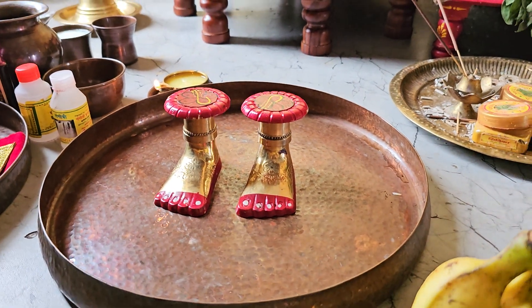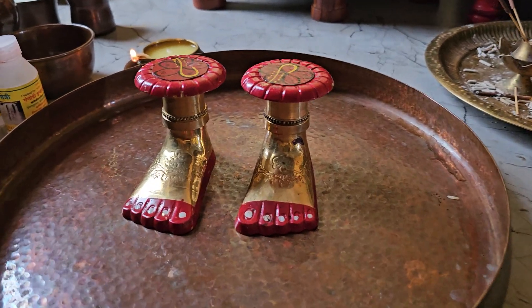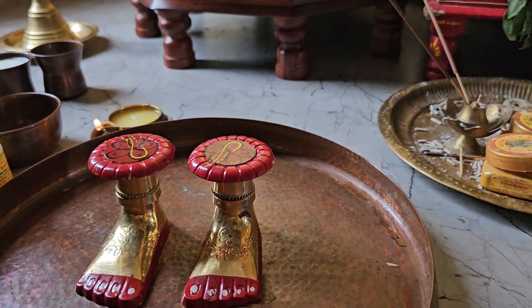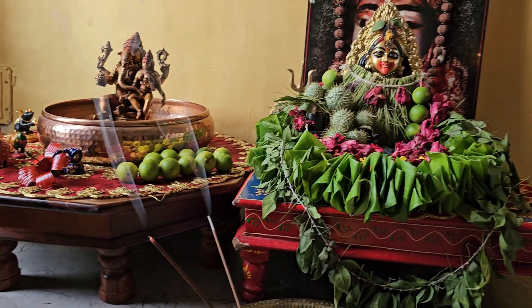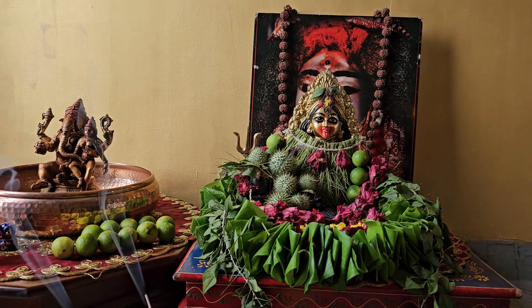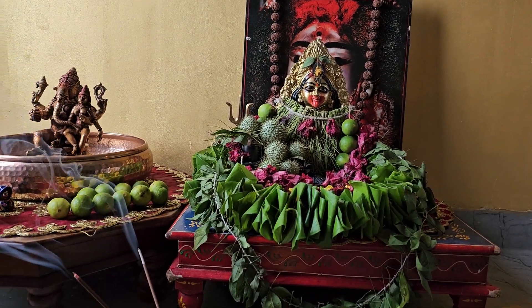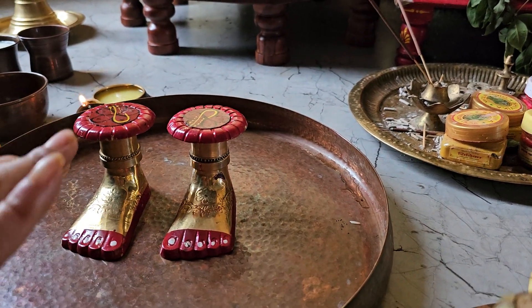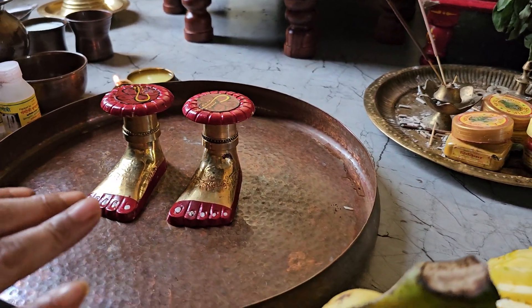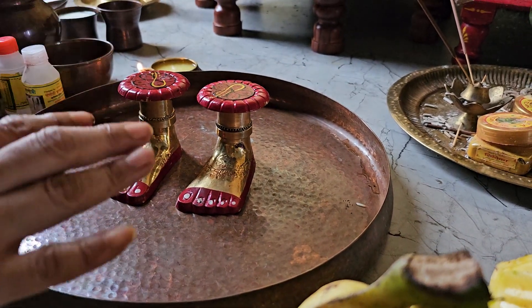Hello, welcome students, subscribers, welcome. Today I am going to teach you a very simple process to please Jupiter or Prihaspati. This is Neel Saraswati's Charanjugal and I will be teaching you how to do Abhishekam to the Charanjugal to appease Prihaspati. Today is Thursday.